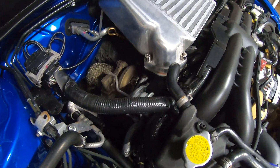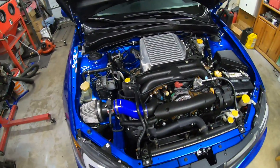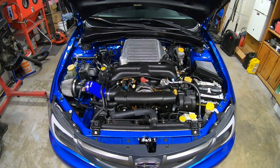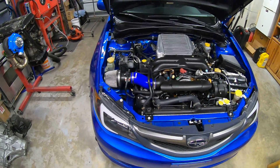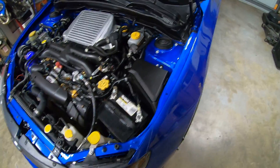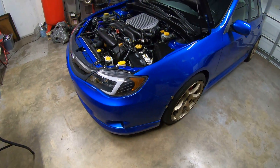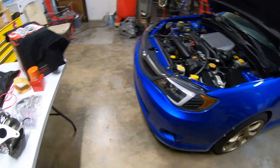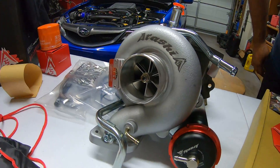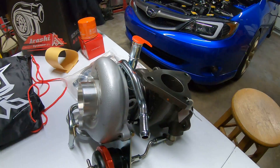That's the stock turbo right there. I'll probably do another video when I install the turbo and when the car is on the dyno. I'm going to keep you guys posted about this turbo. The turbo seems to look pretty nice.